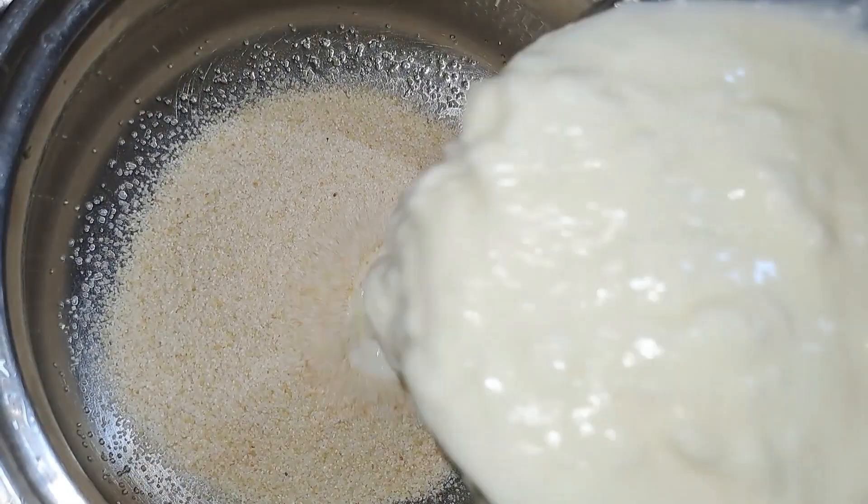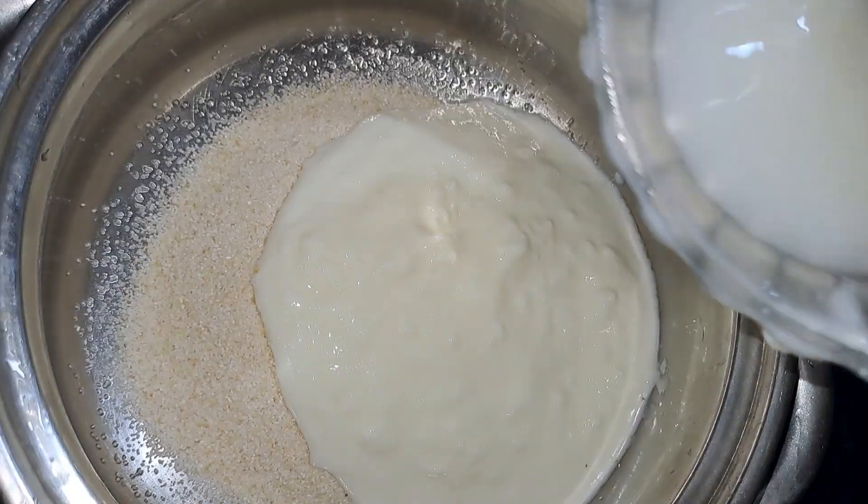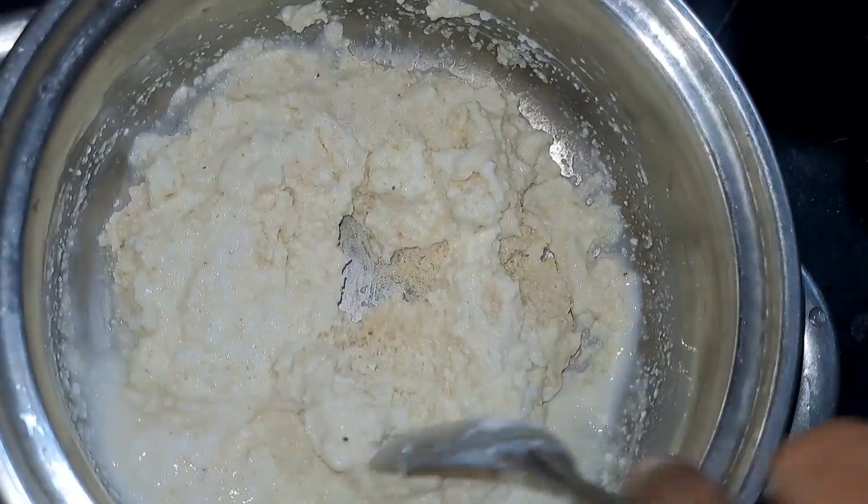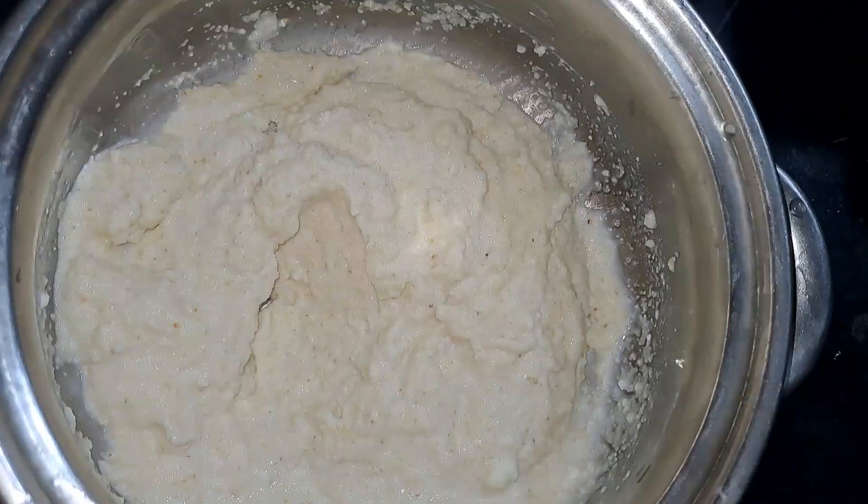We will mix it in 10 to 15 minutes. We will chop the onion, green chili, curry leaves, and kottamalli.